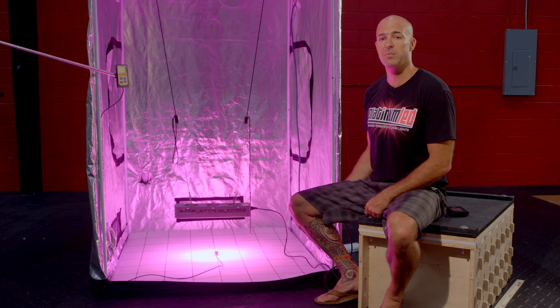For this test, we're going to be using three pieces of equipment: our Apogee MQ200 industry standard PAR meter, our UPR-TECH spectrum analyzer, and a kilowatt meter so we can verify the wattage draw.